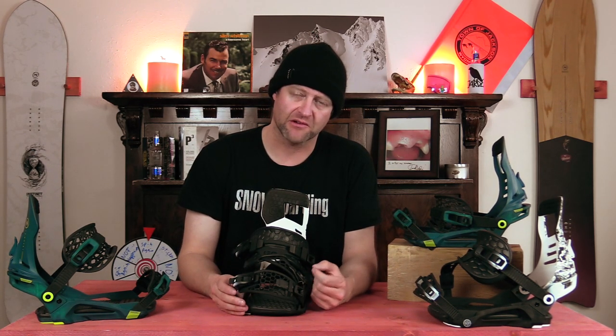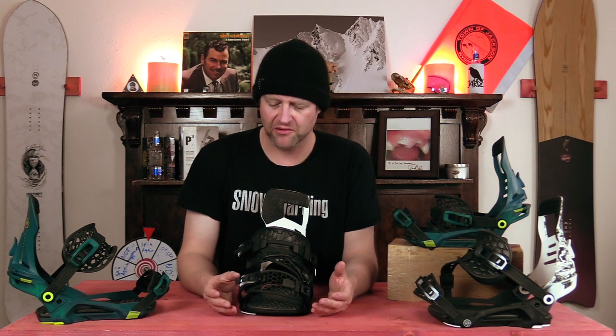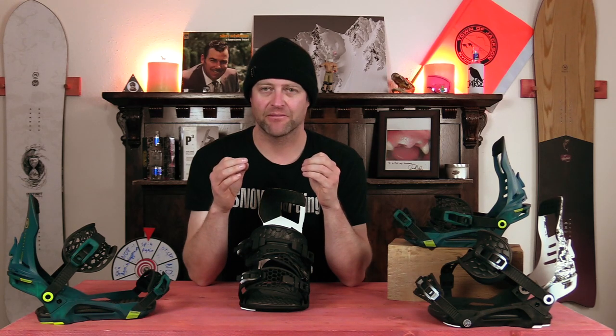The big talking point with this binding is that it has a third strap attachment right by the toe strap. Your toe strap you can set it, do what you need to do, but that one that connects the toe strap to the heel strap actually changes the power dynamic of the heel strap. It can actually pull the center of the strap off your foot, relieving instep pressure and creating a more loose and surfy feel inside the binding.